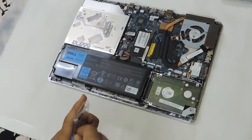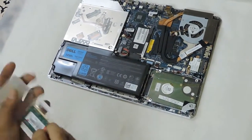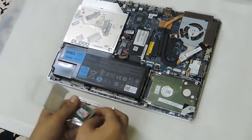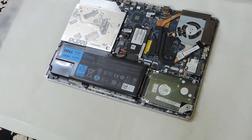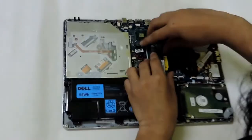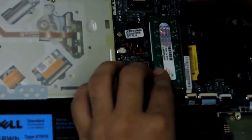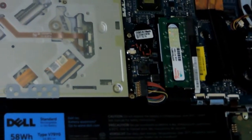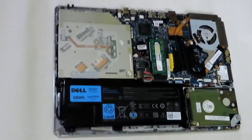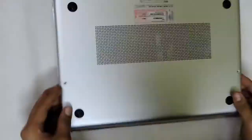Now I take up the RAM — there is a 4GB DDR3. You just have to close down the back panel.